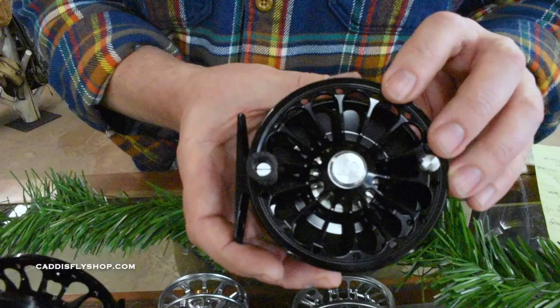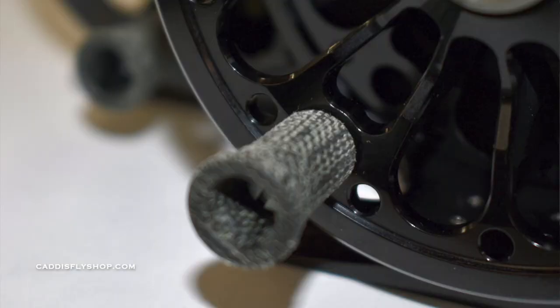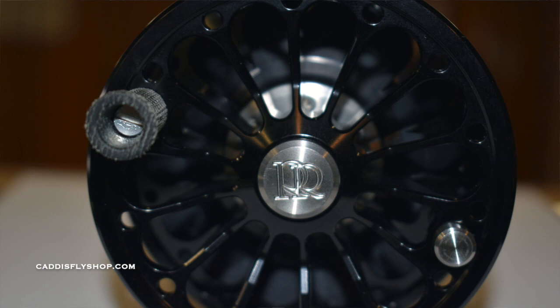One of the things they changed on the Ross reel is the canvas micarta handle. It is very grippy even when wet — in fact it's even more grippy when it gets wet. The drag system is a smooth, powerful carbon and stainless steel stacked drag, which is awesome. It has great stopping power.